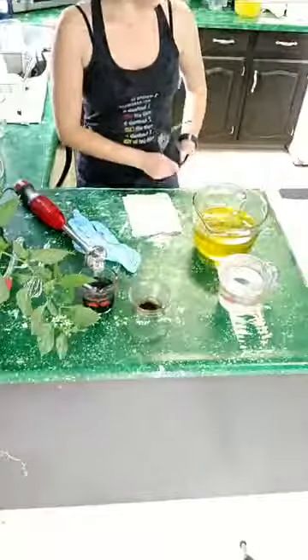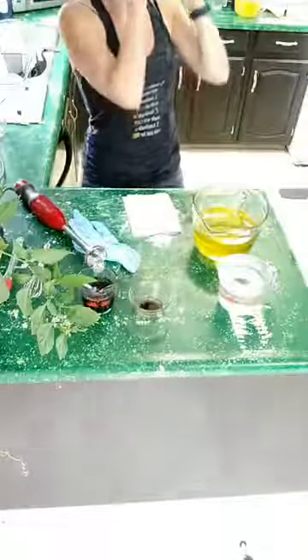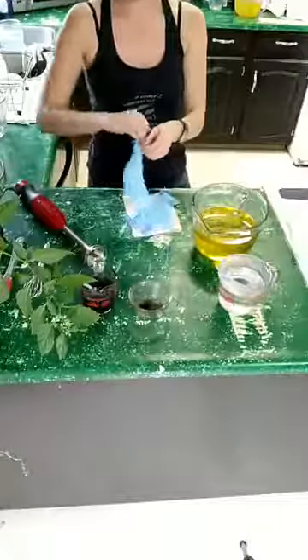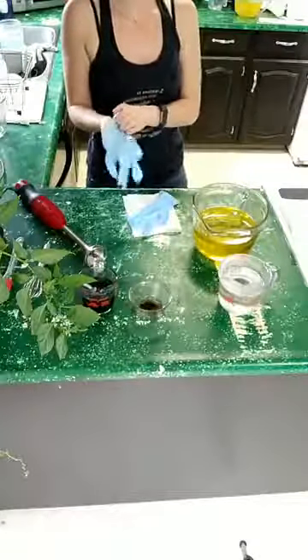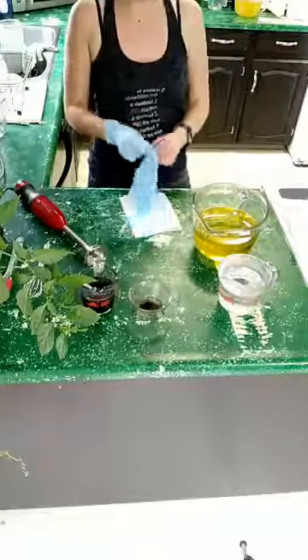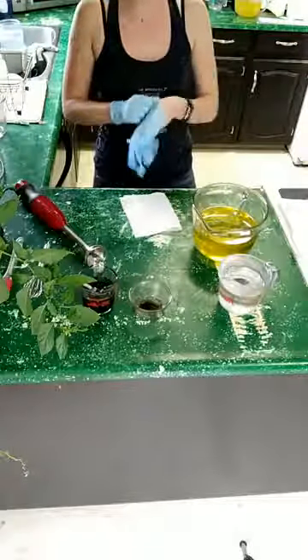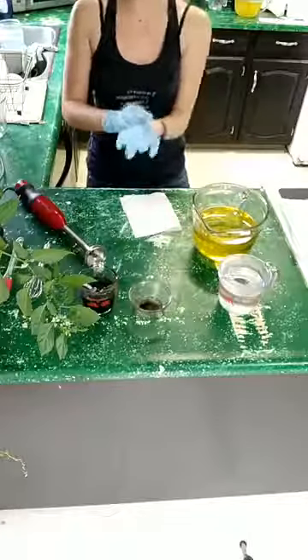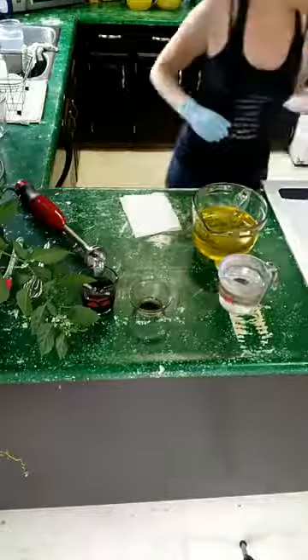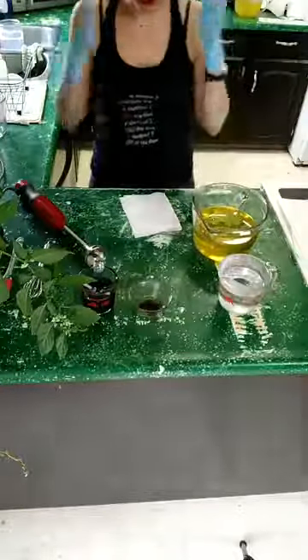All right, so I got my safety glasses on and I'm going to wear some rubber gloves. Even if you guys are watching on the replay — I know it's a long weekend, I know everyone's really busy — please feel free to say hello even after, and if you have any questions just let me know.